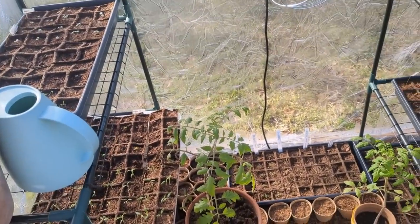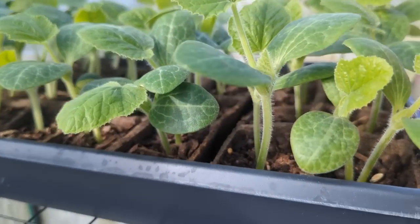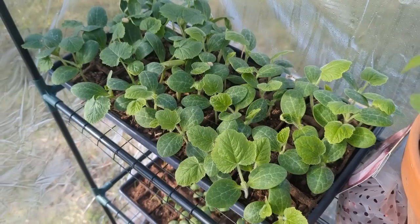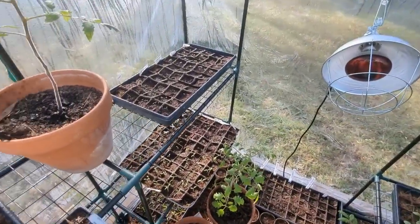I'm going to water and then I'm going to bring you back, because I'm going to start to thin my plants — especially these zucchini are getting pretty tall and crowded. I want to make sure the good ones have a fighting chance to keep growing big and strong. All right, everyone's good and watered.